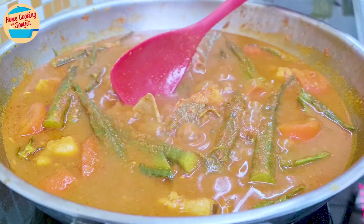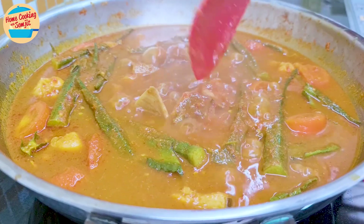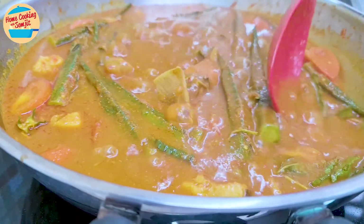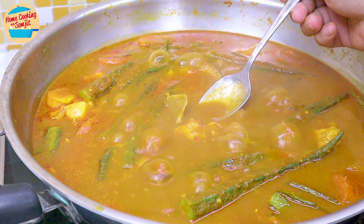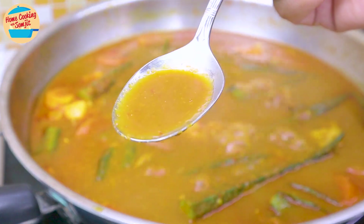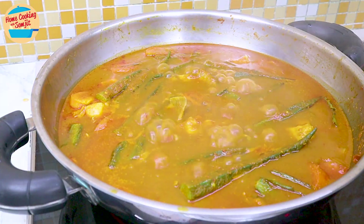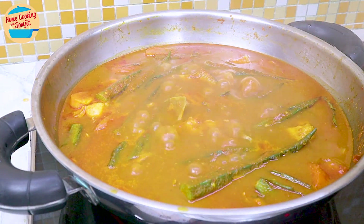After 8 minutes, open the cover and reduce the heat to medium-low. Now we can stir as both the stingray and vegetables are perfectly cooked. Give it a final taste — wow, this is great! Very delicious! More seasoning can be added if preferred.